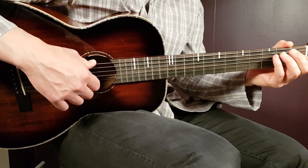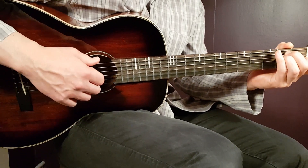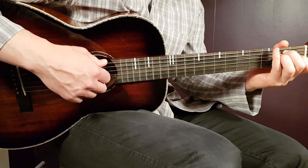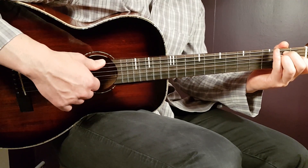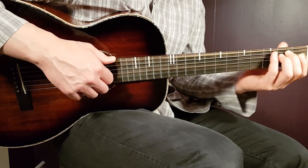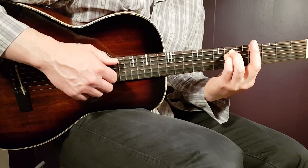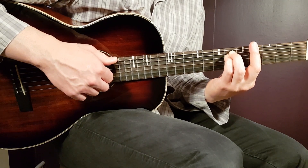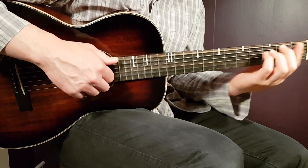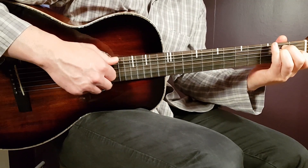We can play this in two different ways. You can either pick the strings — I prefer to do that — or you can make down strokes. If you pick the strings, you're going to pick four strings starting from the E in the bass: E, A, D, and G from the chord. Pick them all together just once, then a short pause after the G sharp, then go back and pause. That's the rhythm.